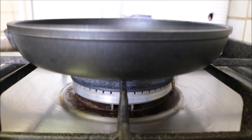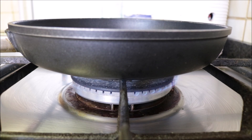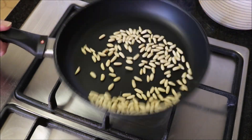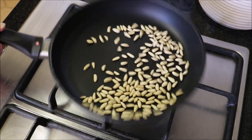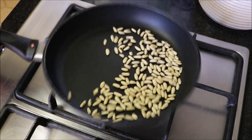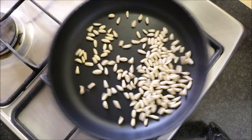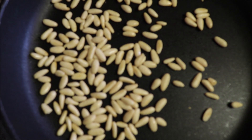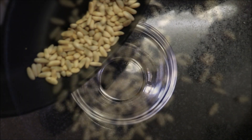Next, grab a non-stick frying pan, heat it with a medium heat, and add a quarter cup of pine nuts. The secret when dry roasting pine nuts is to mix them continuously so they all cook evenly and don't burn. After lightly toasting them for about five minutes — you don't want to over-toast these — remove them from the pan and transfer them into a bowl.